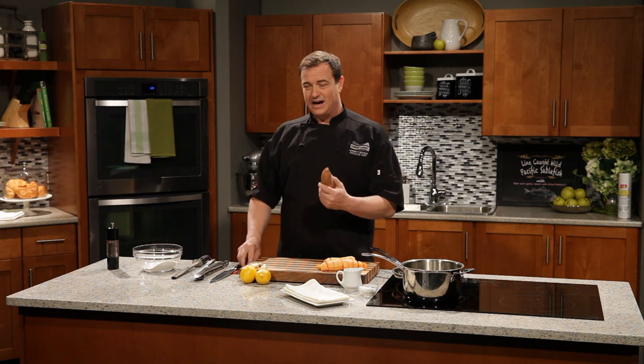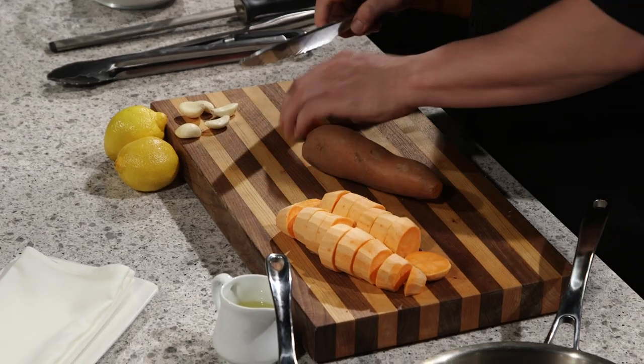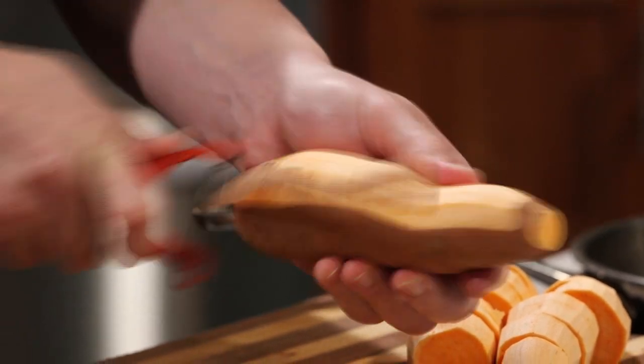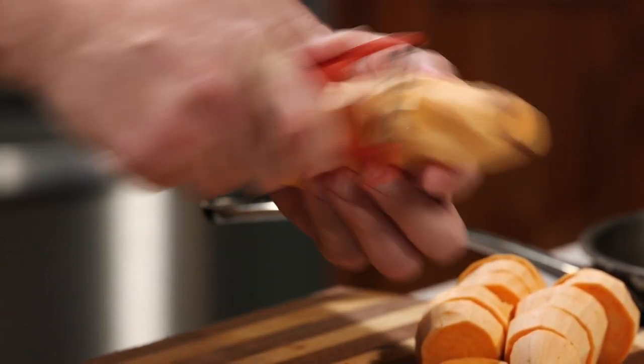We've got a gorgeous yam — one of my favourite starches to work with. Commonly mistaken for the sweet potato because of its orange colour and flavour. This is actually a yam. We just want to peel off the skin quickly. You can eat the skin, so if you wanted to you could just wash it — these roast up really nicely.